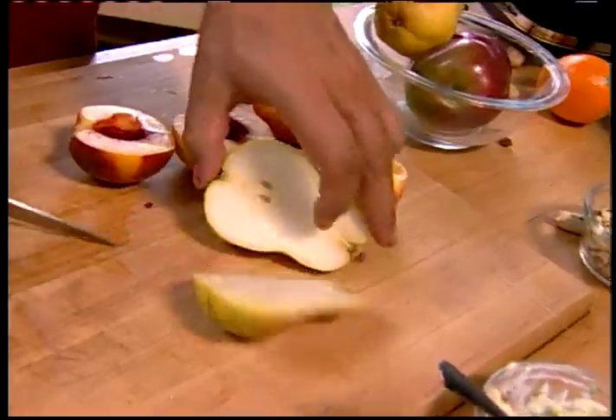We're cutting our fruit up into skewer-sized pieces — it's pretty obvious how to do that. When I come back, it's beer butt chicken, and we're having some more peanuts.